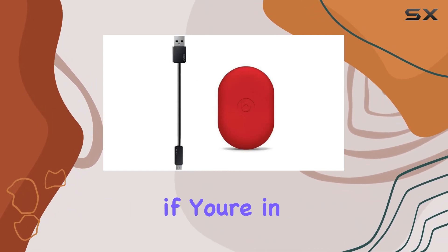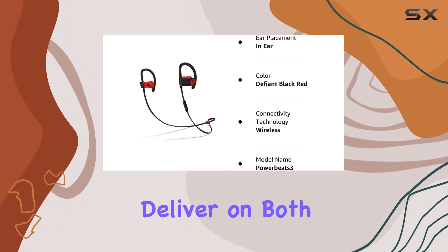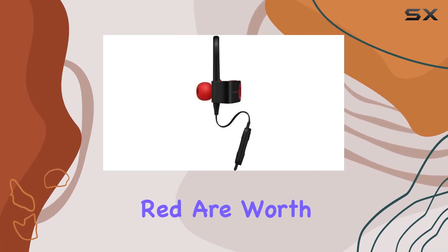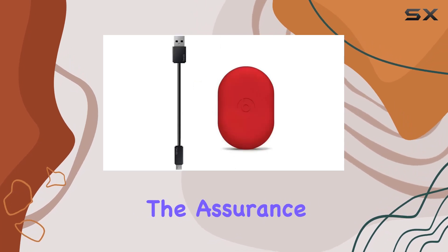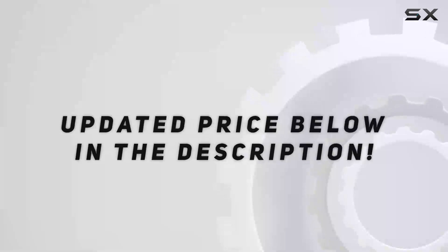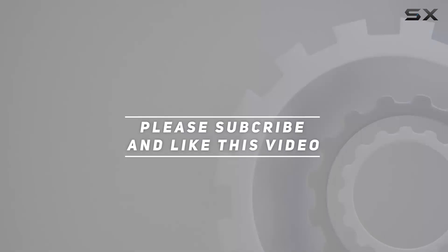In conclusion, if you're in the market for wireless workout headphones that deliver on both style and functionality, the Powerbeats 3 in Defiant Black-Red are worth considering, especially with the assurance of Amazon renewed quality and warranty. Check out the video description for the updated price, and thank you for watching.